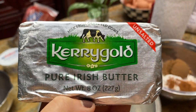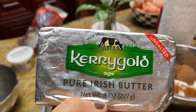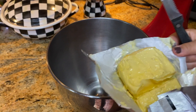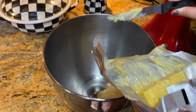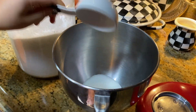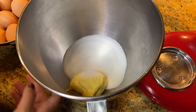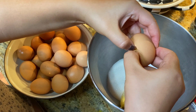This Kerrygold brand is so delicious — it's grass-fed and European. If you love butter, you need to try this one. We're going to be using half a cup of butter, or eight tablespoons. In my mixer I'm going to put these eight tablespoons of butter and add one cup of sugar.